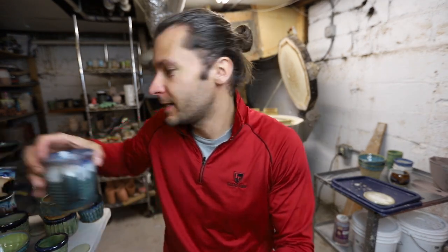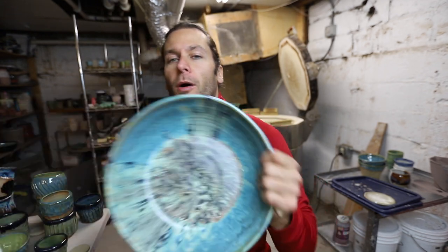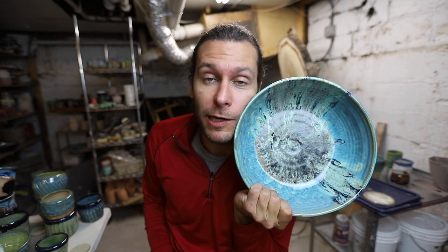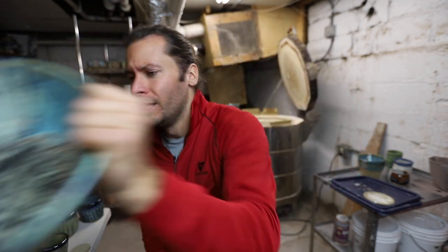Alright friends, that is it for this kiln! What do you think? What was your favorite thing out of this kiln today — tell me, comment below. I should put this giant sweet bowl right next to my face so the camera focuses on it. Anyway, hope you're having a great day. If you haven't already, hit that subscribe button, like, share, comment — check out our Patreon page, check out the Instagram, all those things. Go on an adventure — we'll see you in the next video.